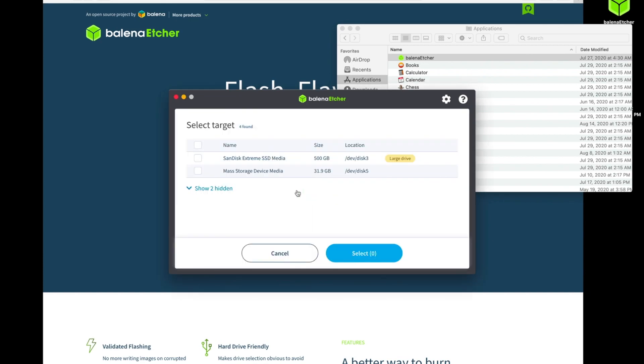The next step, we'll select where we're writing this to. I mentioned it's important to unplug any external devices other than the SD card we've plugged in. We see here that I have a mass storage device. If I were to click this, it would erase all 500 gigabytes of my mass storage. Be sure that you select the correct one.